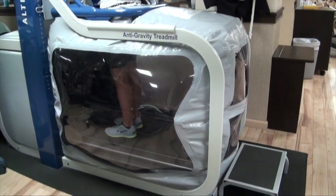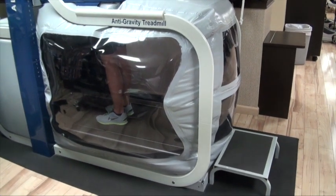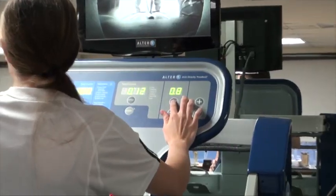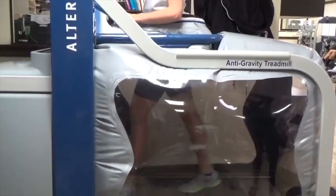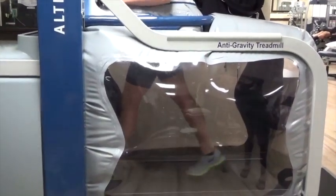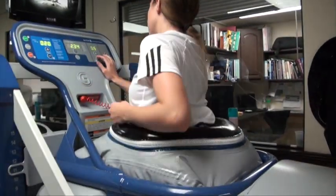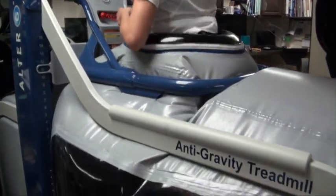Once locked in place, the treadmill calibrates for the patient's weight. The desired percentage of support can be set, followed by the speed. The monitor screen allows the patient to view their biomechanics, which provides for greater motor learning through visual feedback.